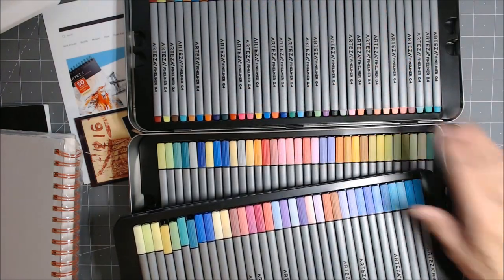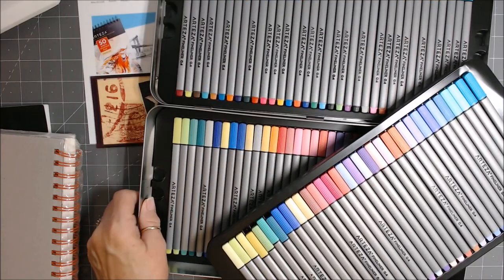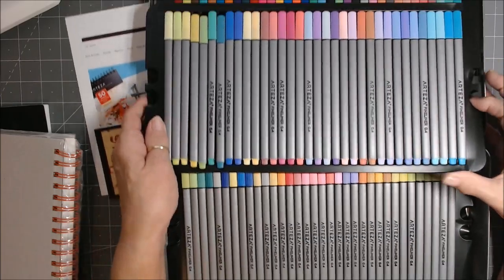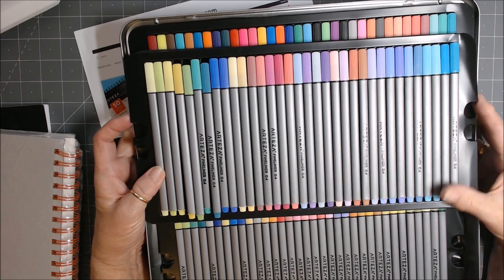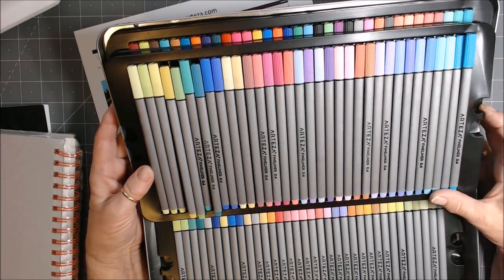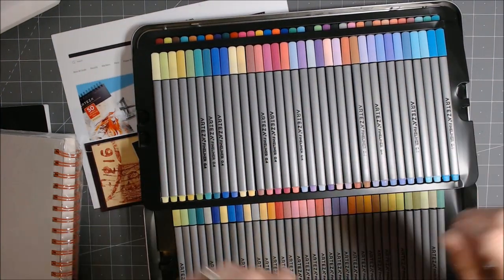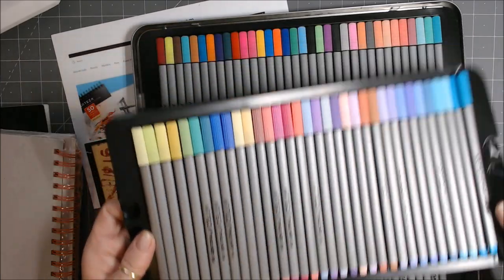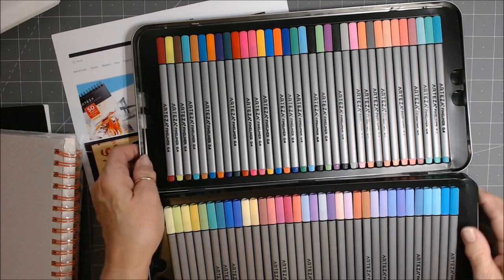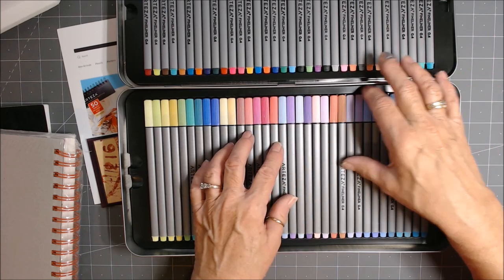This is a nice case, although I will be finding some other arrangement. Let me show you all of them together — that kind of shows you the full range of colors. I'm going to find some other solution so they're more readily available. I don't want to put them in and out of the case. They come in these neat little trays which you can pick out — they have finger holes — and each fineliner pen tip is 0.4 millimeters.